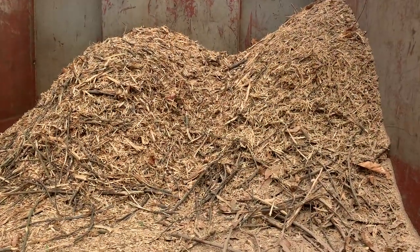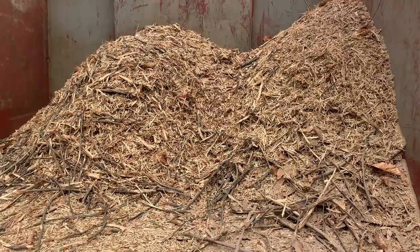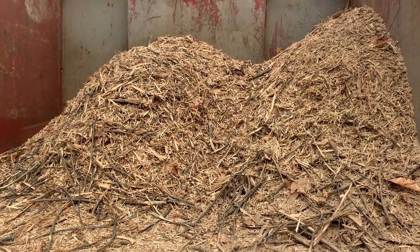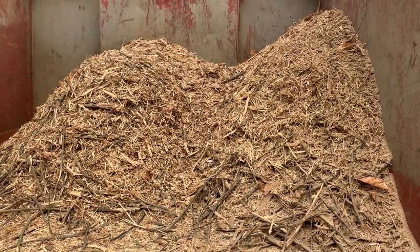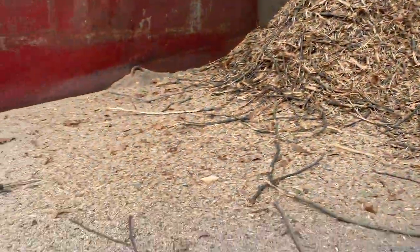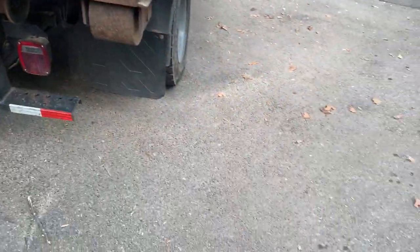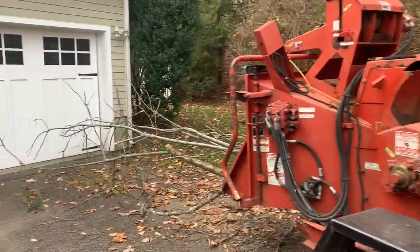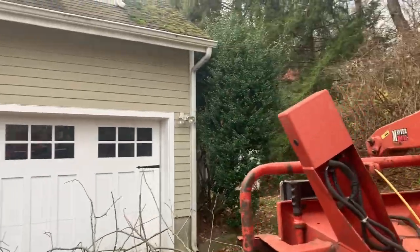We're taking out an elm, and just like when splitting firewood, it's all stringy. Look at these chips — super undesirable, long, stringy mess. And it creates a ton of dust. You can see the ground is all white around us. But we're getting through this pretty good.